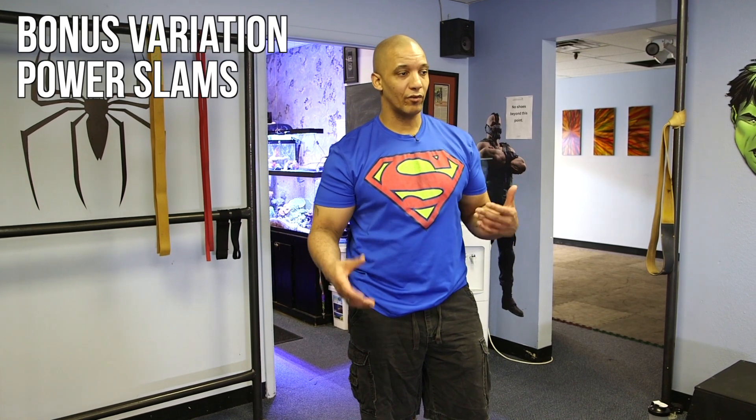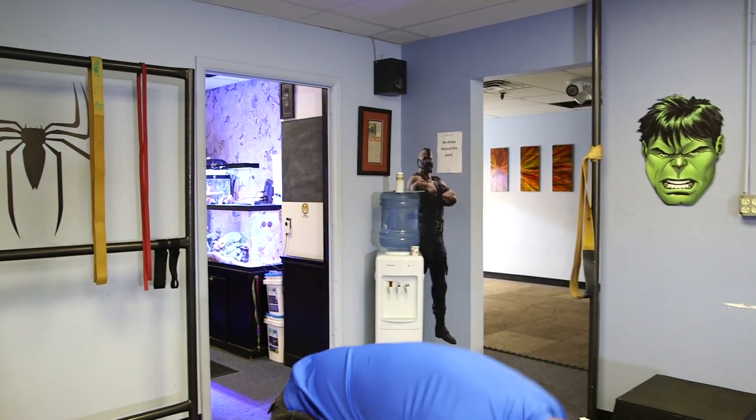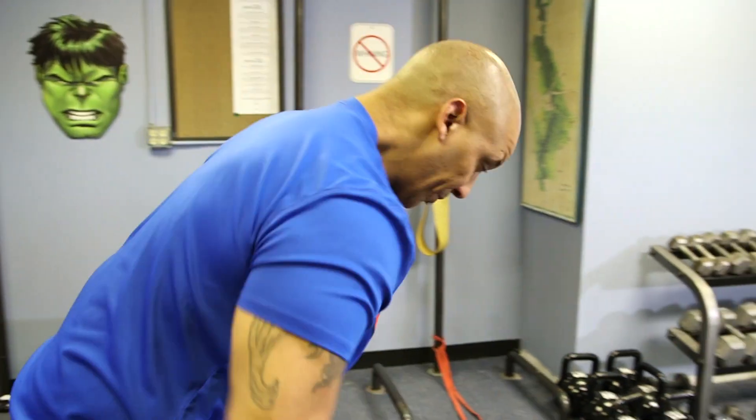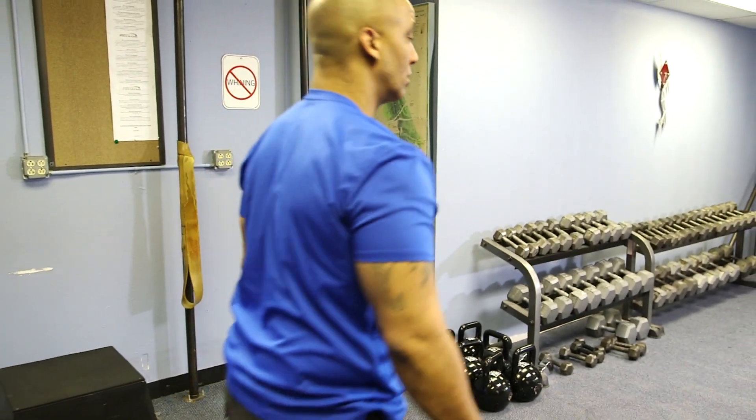Next we're going to take a look at power slams. The wave repetition count is not necessarily what's important here — it's almost the sound of the rope hitting the ground. The idea is a large, big movement up overhead, then slam the rope down to the ground.